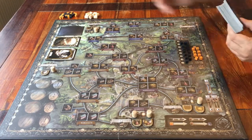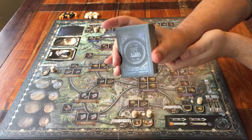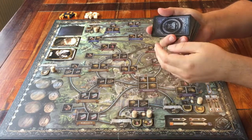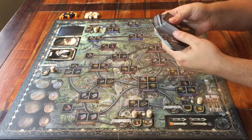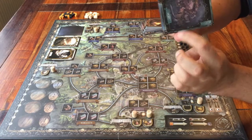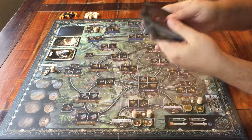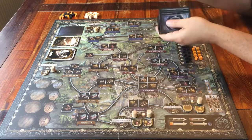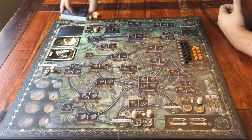That leaves us with one more space for cards, and that's what we have this big deck of cards for. If you're with four people, you can use all the cards. But I'm with three, so I have to remove all the cards that show four little dots at the bottom right — they go out of the game. The rest of these cards get a good shuffle, then place the deck face down on the game board.